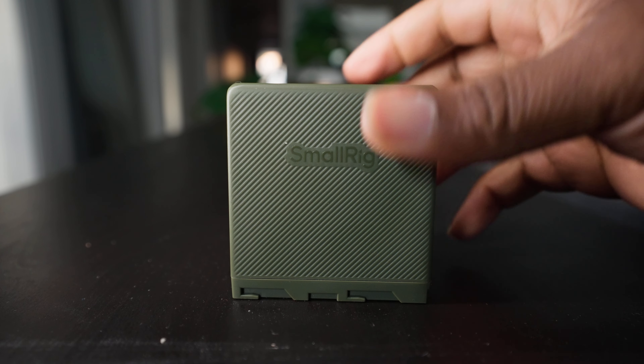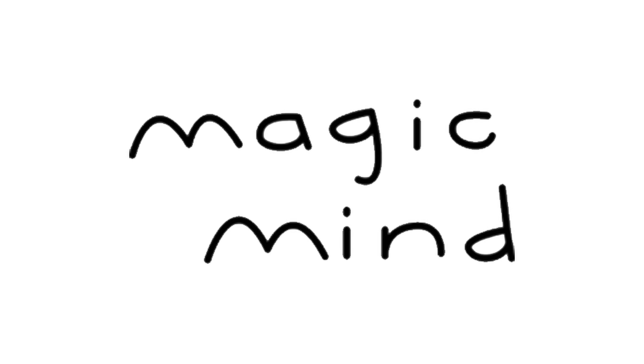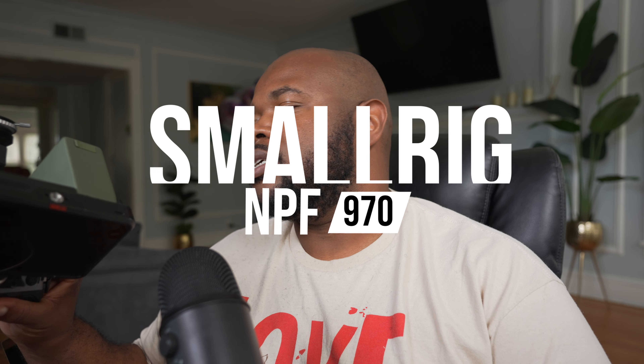What's up y'all, today we're going to be talking about the SmallRig NPF-style batteries and how you may want to consider these versus some alternatives like V-mounts. This video is sponsored by SmallRig — they did send me the product, but I don't have to show them the video before I release it. This video also has a sponsor and that sponsor is Magic Mind.